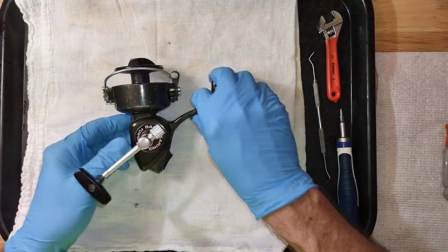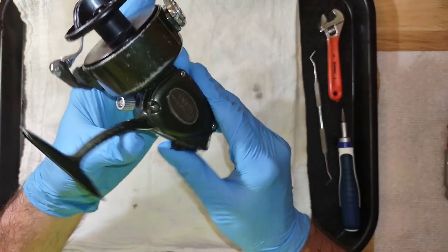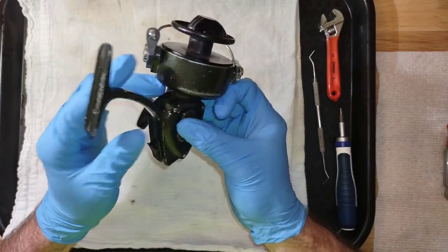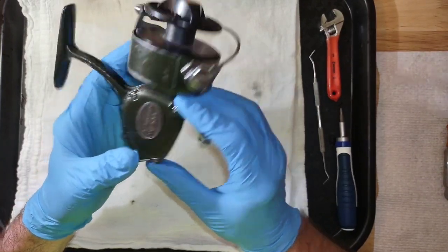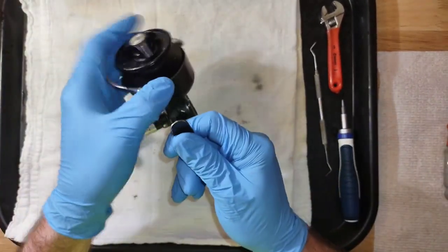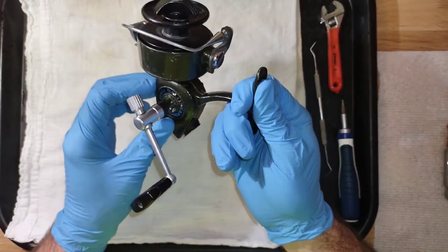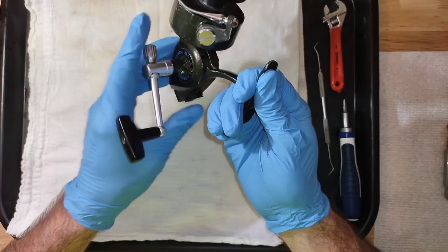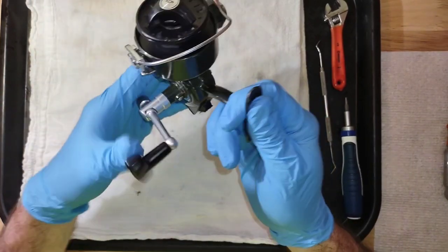Hello and welcome to the channel. My name is Randy. This is ETX Real Service and Repair. In this video we are going to disassemble the Olympic Penguin 204. It's got some issues — the bail not tripping like it should, acts like it's sticking. And the anti-reverse override, no matter which position you put it in, it doesn't work.